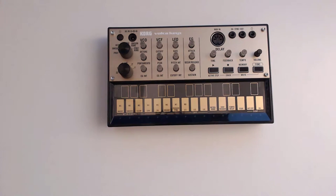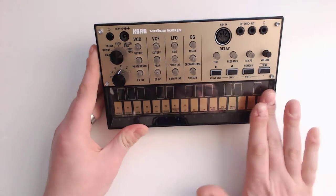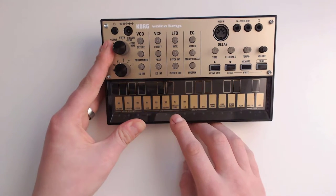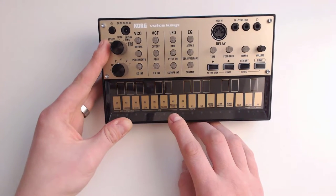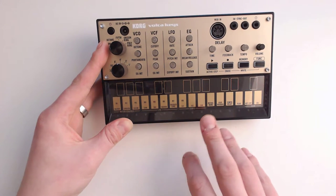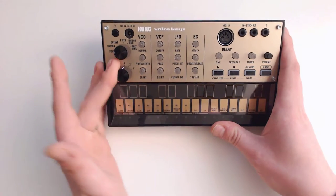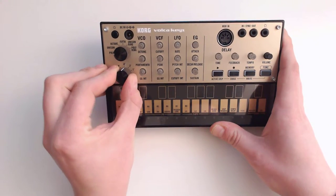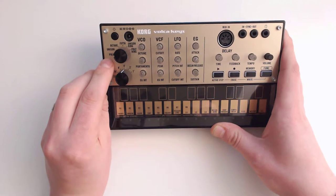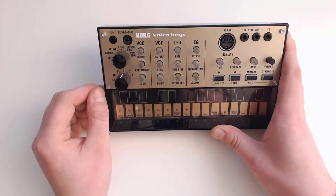Let's quickly run through the actual user interface. You can use the key bed for playing notes, but you can also use these for things like selection of the memory slots, LFO settings, step trigger, metronome — you name it. And then here on the left-hand side, you have your octave selector and you've got your voice selector. Personally, I prefer the polyphonic one and the fifth, because that adds some of those nice chords already.